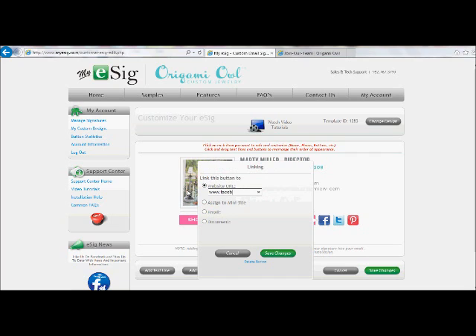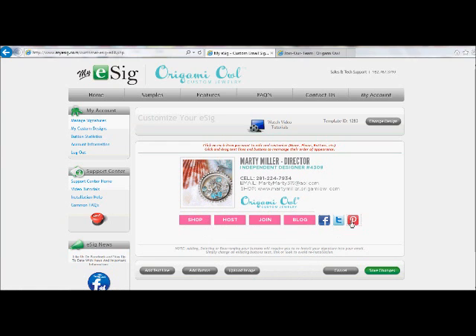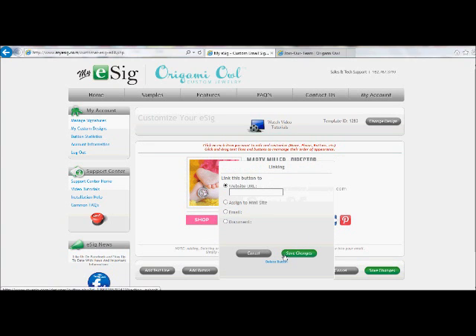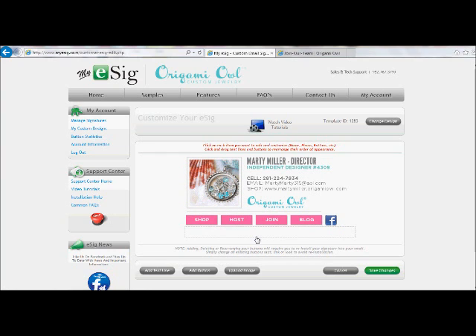Facebook is pretty easy — let's go ahead and link it to my Facebook page. I don't have Twitter or Pinterest set up for my Origami Owl, and so that people don't get frustrated by clicking them and having nothing happen, I'm going to go ahead and delete those buttons. So there we have it: my name, my rank, my independent designer number, cell phone number, email, my replicated website, and each one of these buttons is now set up to link my email recipient to some point in my Origami Owl business. I'm going to go ahead and click on Save Changes.